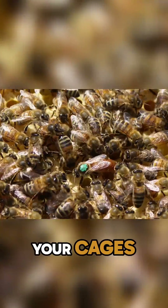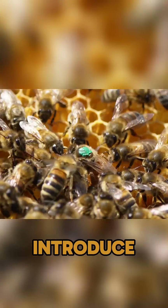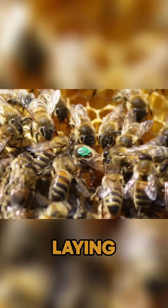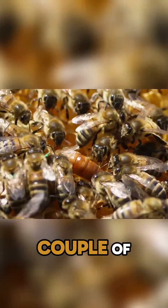If you're looking in your cages and you're thinking, what is going on? This queen looks small — get her into your colony, introduce her, get her back to laying and you will see that abdomen literally double in size within a couple of weeks.